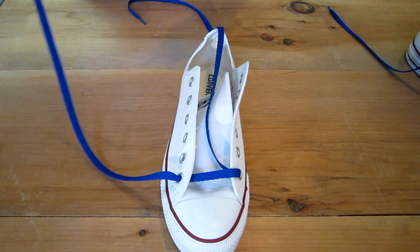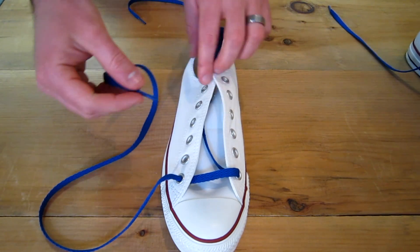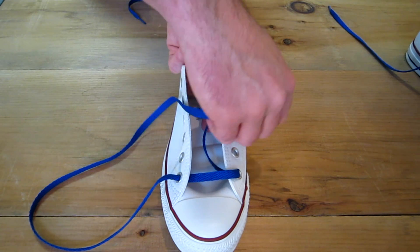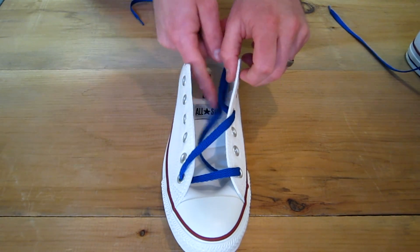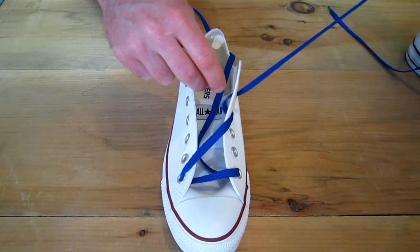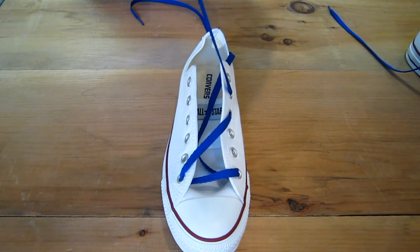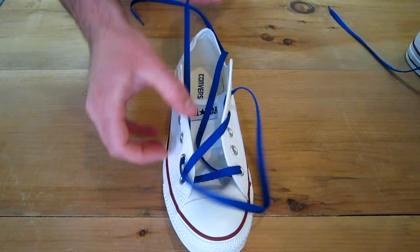Then you're basically going to do a lattice technique with the outside. You're going to want to skip up to the fourth from the bottom and go down and in — this will make your first stripe. Then take the same lace, go out the very next eyelet, then go diagonally down across and down and in. That makes your second stripe.